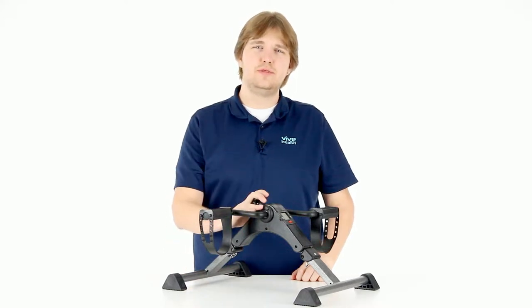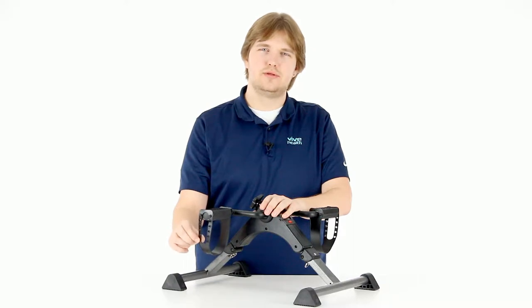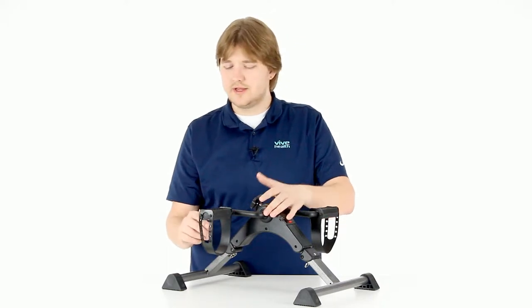Hi, this is Devon from Vive Health with a quick tutorial video on adjusting the strap length on our Vive Folding Pedal Exerciser. The straps are very easy to adjust — you don't need any tools or anything.